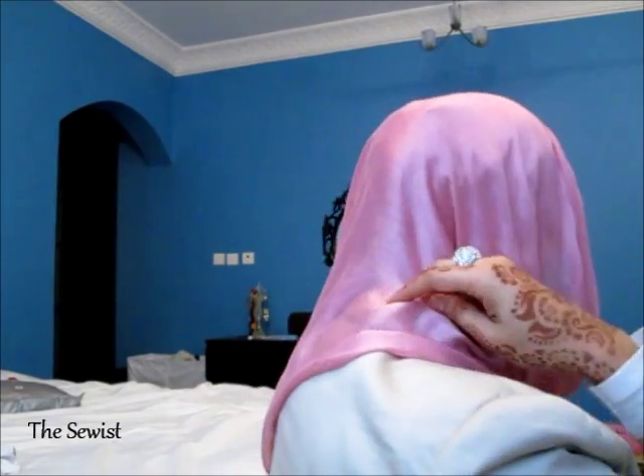Then I take the other side and do the same — bring it down and pin it to the other side. And that is it, you're complete and ready to go! That's what I did this morning. My back is covered so I don't need additional back coverage — and it's done!